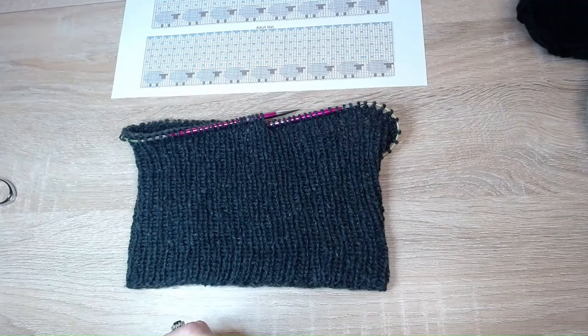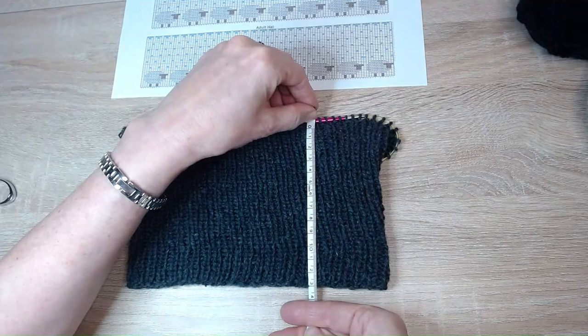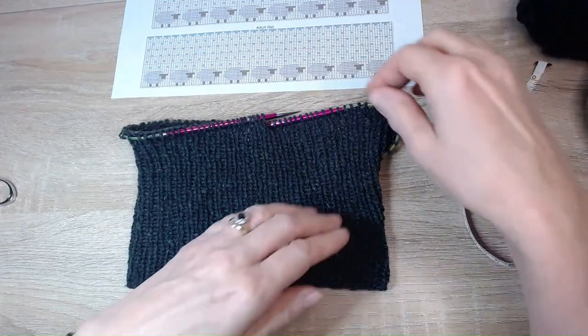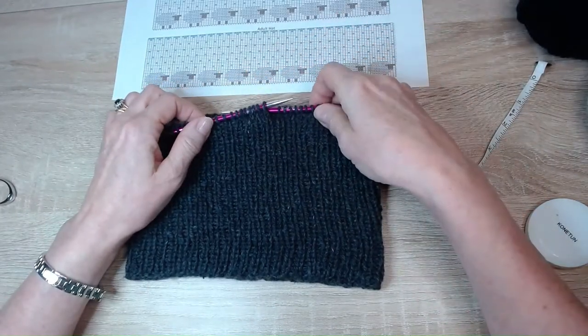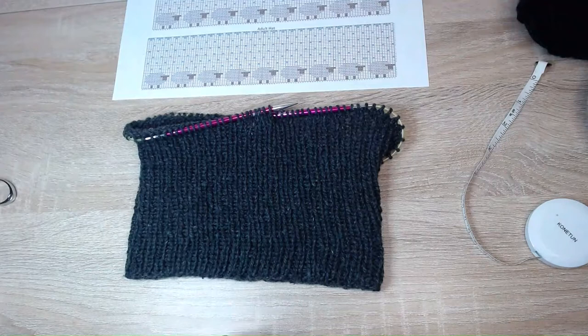Go ahead and cast on 96 stitches, then work a knit one purl one rib until the brim is 13 centimeters long. Once at that length, do one knit row on your four millimeter needle, then change to your five millimeter needle and work one more knit row. When you've done that you'll be ready to start the body of your hat and knit in your sheep, so go ahead and rejoin me when you've reached this stage.